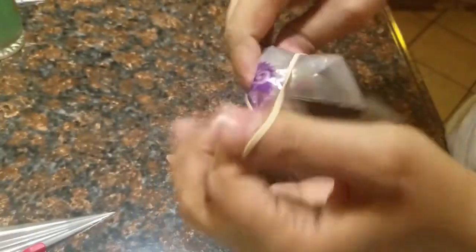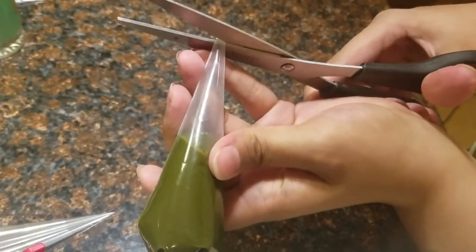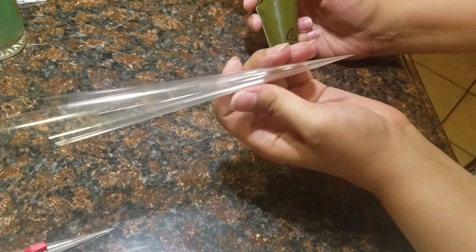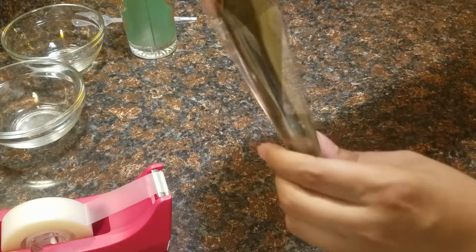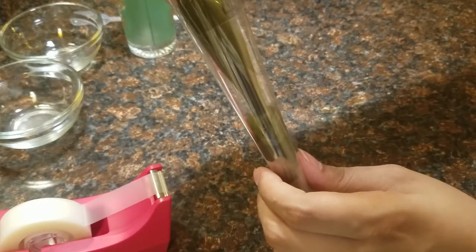There is a video on how to roll henna cones in my DIY for beginners series entitled 'DIY Henna Cone.' We don't go over it in this video, but be sure to check it out in the description bar below and in the cards in the upper right-hand corner of this video.